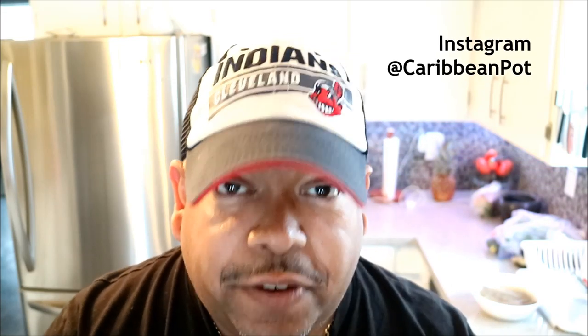What's up soldiers? Chris here at CaribbeanPot.com. Always a pleasure having you guys here in the kitchen with me. It is Lent. There is a ton of recipe requests via Instagram at CaribbeanPot — Chris, we need to get our fish on.